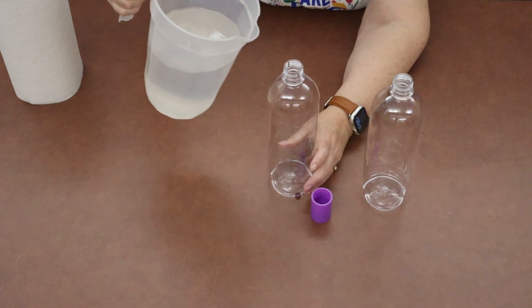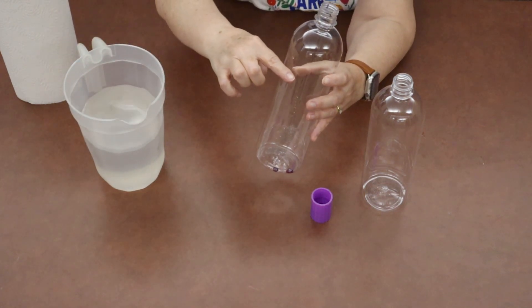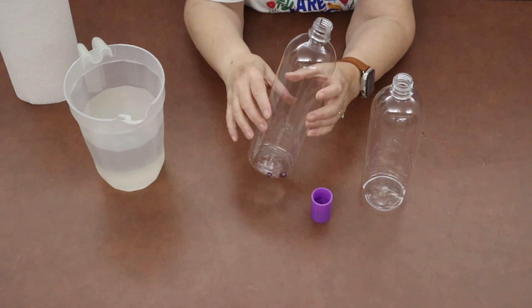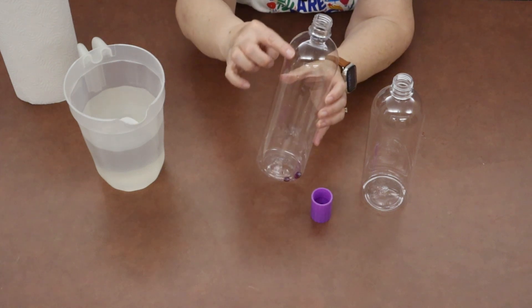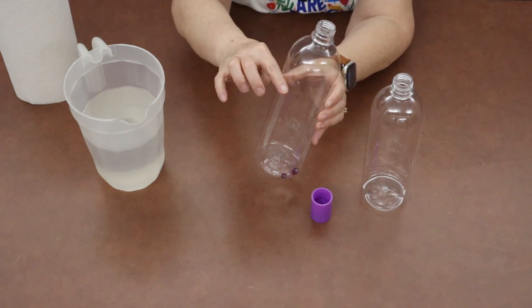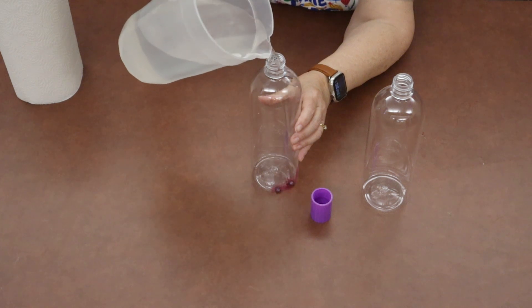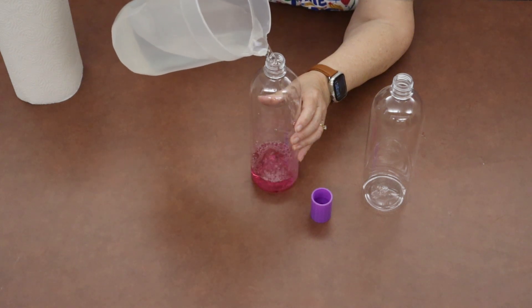You're going to take your water and fill it probably about three quarters full. You don't want to fill it all the way to the top because the experiment won't work if we do that — somewhere where the bottle kind of starts to round, somewhere below that. So we'll just take our water and try not to get it all over the place.